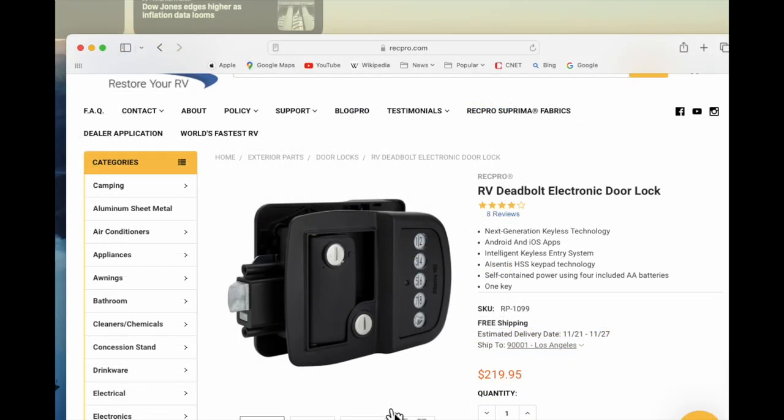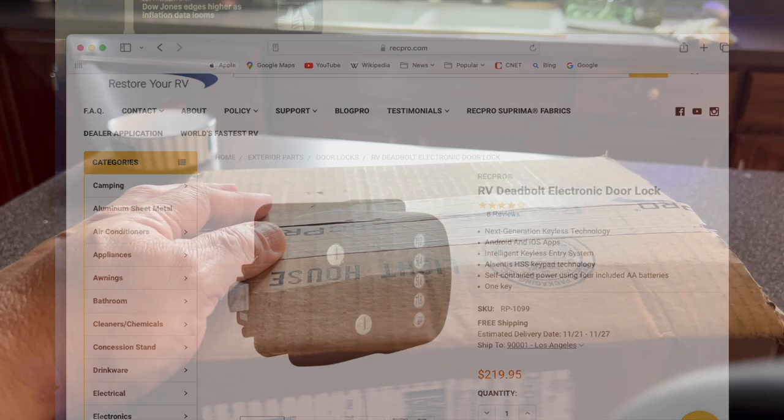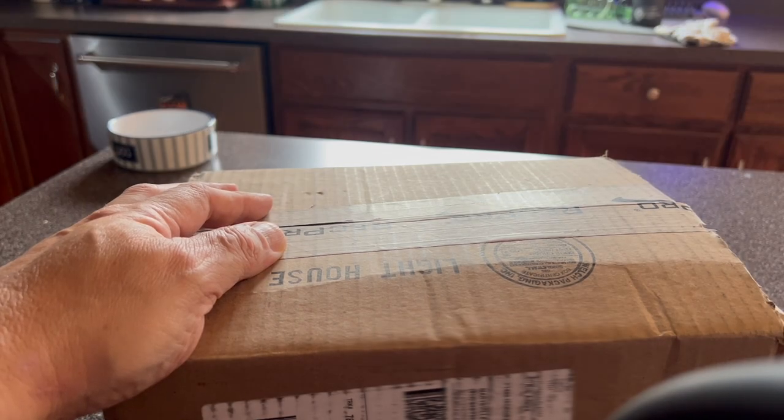They also have the non-motorized version, but it's a little more pricey than the motorized, which was also kind of odd. After placing the order, we received the product from RecPro in about two days. They ship from Indiana, so it's not very far to where we live.